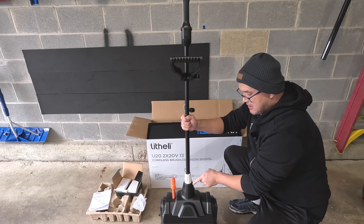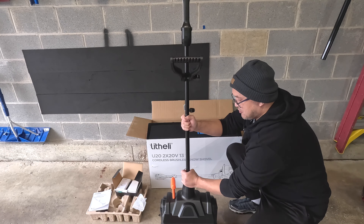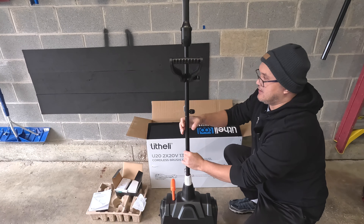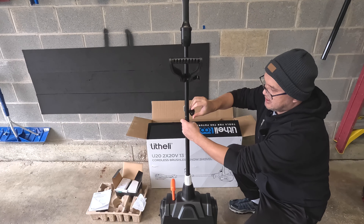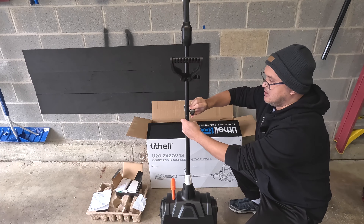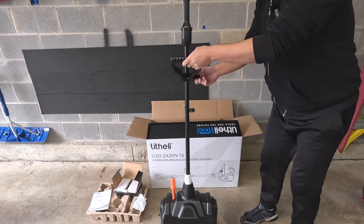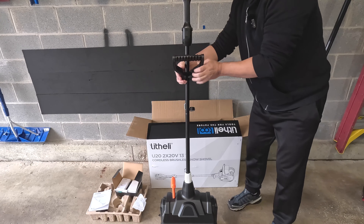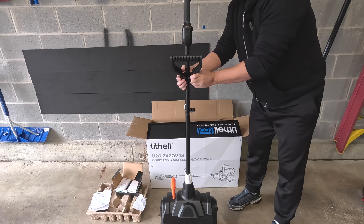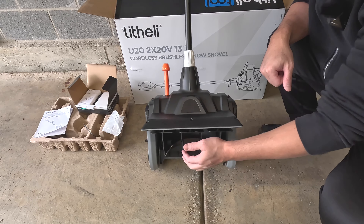Here it is assembled — it was pretty straightforward. You insert the shaft and attach it to the snow shovel, then tighten it into place with this knob. The stem is two pieces; there's a bolt you insert and tighten into place. You can also adjust the handle by loosening it and adjusting the angle accordingly.